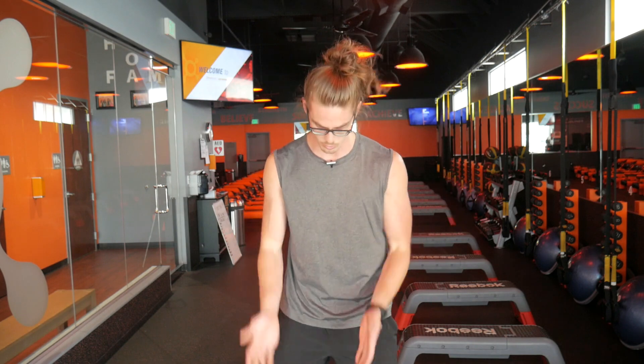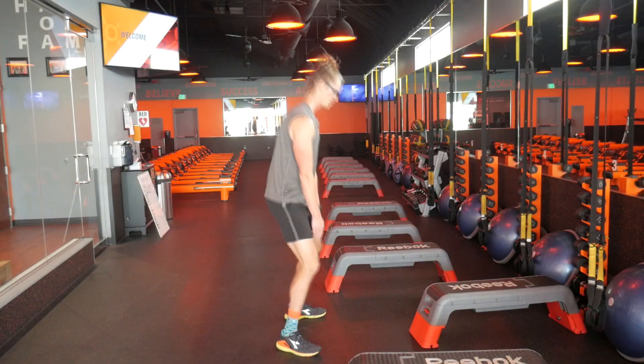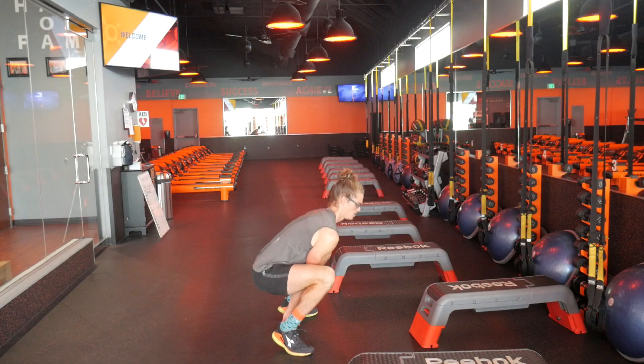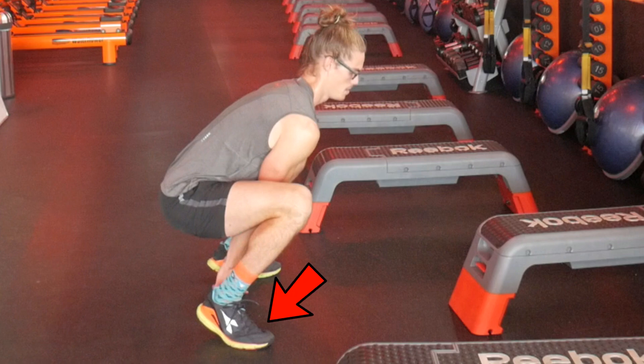When doing a jump squat or some sort of variation of a jump squat exercise, like with your toes out and more of a frogger stance, one thing we can tend to do is end up putting a lot of pressure on our knees by pressing through our toes throughout the exercise.